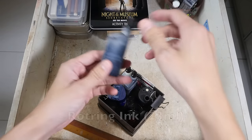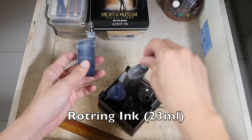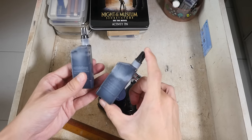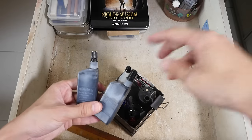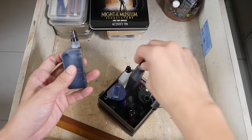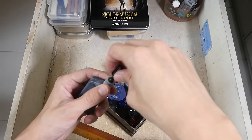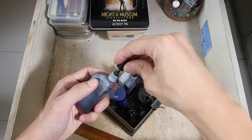And these are Rotring ink bottles — they come in small bottles of 23ml, and they also sell in a very large bottle of 250ml. The thing with this is it has a tapered opening so you can use this to refill your Rotring pens.